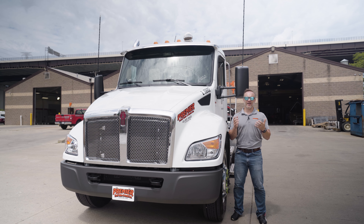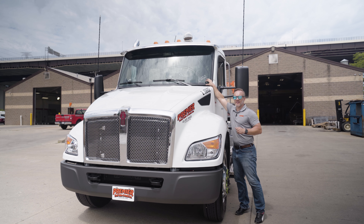Hey everyone, I am Josh with Premier Truck Sales and Rental. Thanks again for tuning back in this week. As I mentioned, we are going to talk about the cab, and why not stick with tradition — let's start up front.